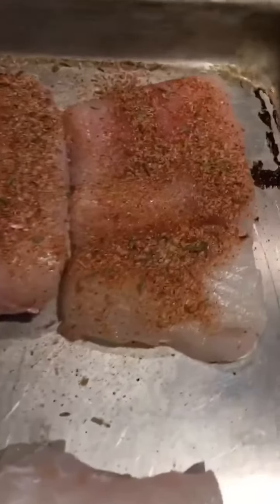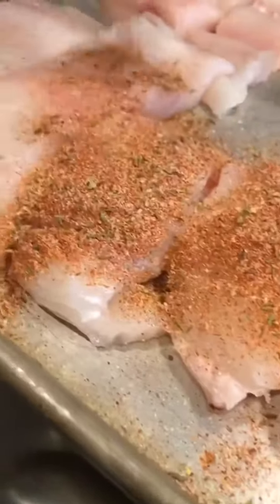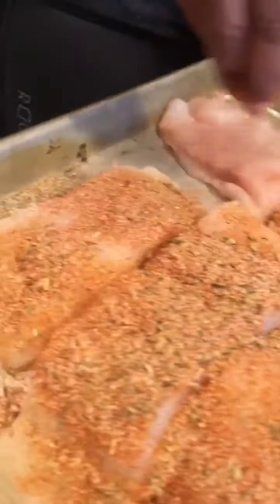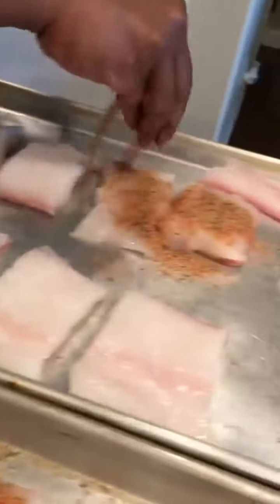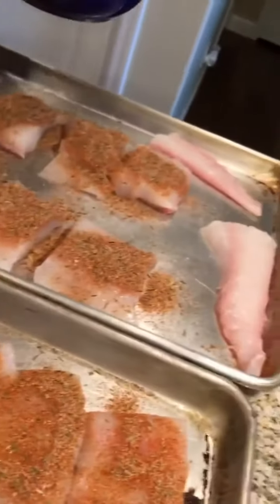Now I'm going to season the halibut with it, and then I'm going to pan sear it in a cast iron skillet — but that comes later. I just wanted to share what I'm seasoning with and what today's menu is. Along with the halibut, we're also going to have roasted broccolini. I prefer broccolini over regular broccoli simply because the stems are smaller, it's a more tender bite, and to me it just has a better taste. We'll be back later to show you how I cook this off.